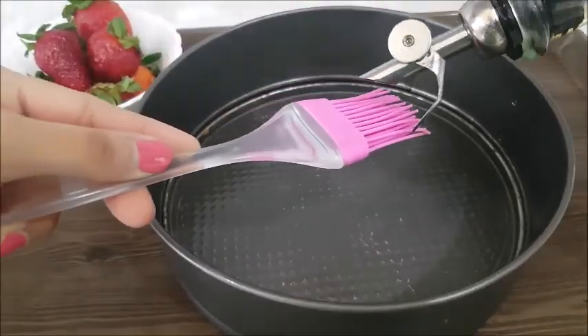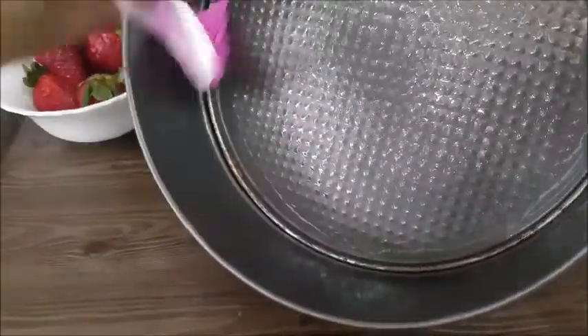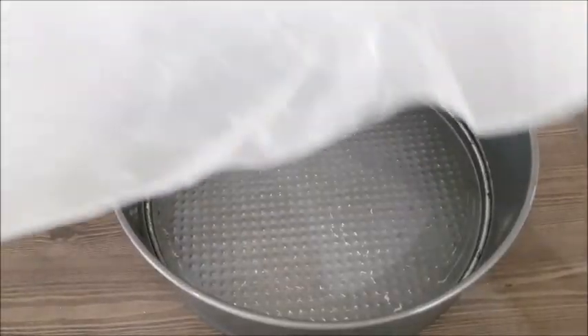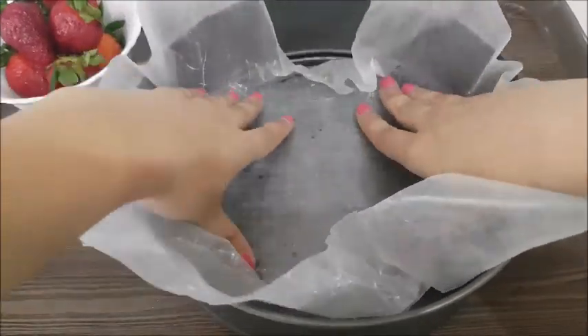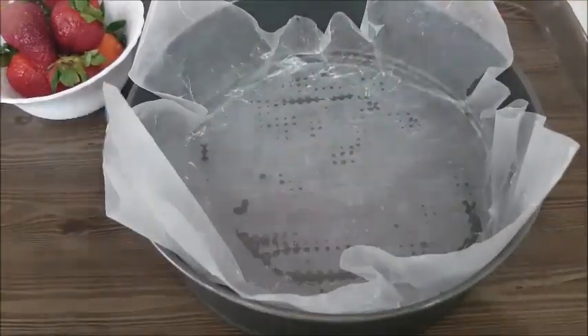So let's go to our first step. First of all, I have prepared a mold and I will grease it with oil so that when our cake is baked it will not stick to the mold. I have greased it with oil, cut butter paper to fit the mold, and set the butter paper inside.